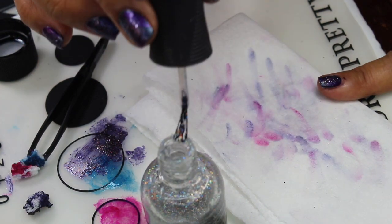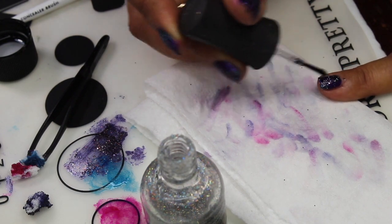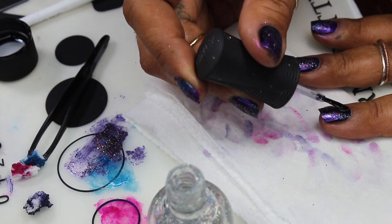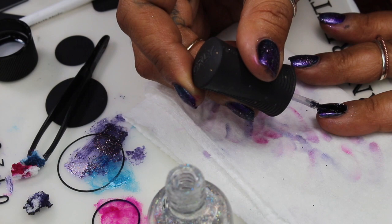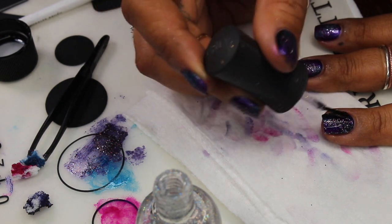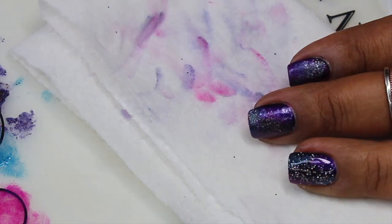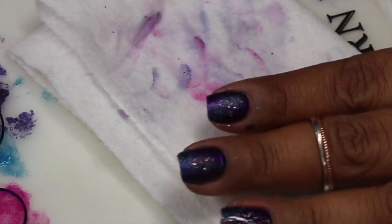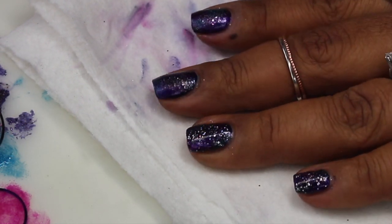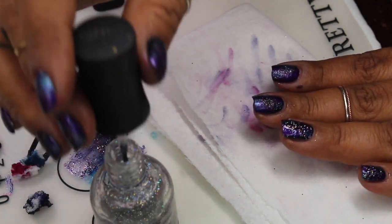I'm going in with the holographic topper from Orly — look at how pretty that is! I'm only going to add one coat because it gives more than enough of the little holos. You can skip this if you like if you don't want the holo, but I think it looks really pretty. With all of the different layers you see how it kind of changes a little — a shifting of the purple and the blue. That looks so pretty!